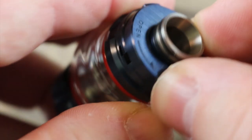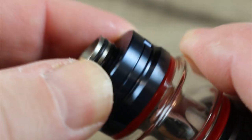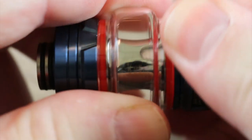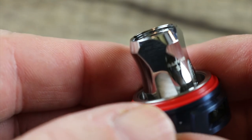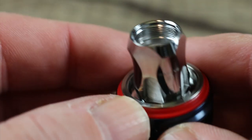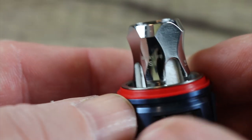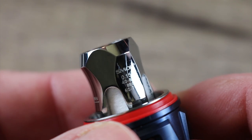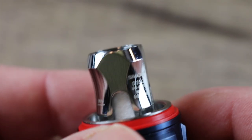To access your coil, just like every other tank, screw the bottom off and the coil comes out with it. This is the S1 mesh coil — you can see plenty of cotton in there and nice big juice ports. It's a 0.15 ohm coil, good for 40 to 80 watts with a best-of rating of 60 to 70 watts.